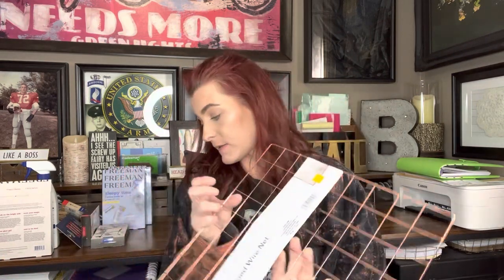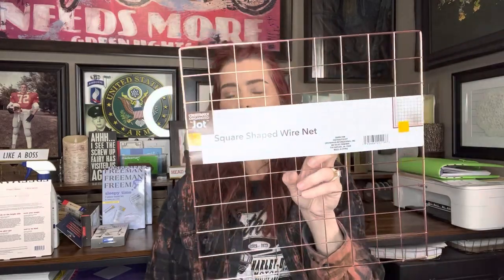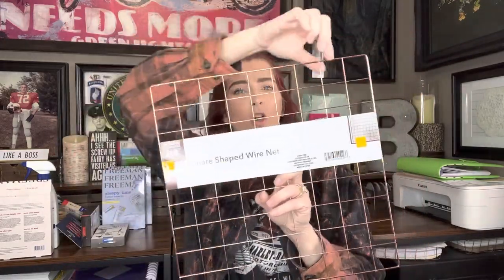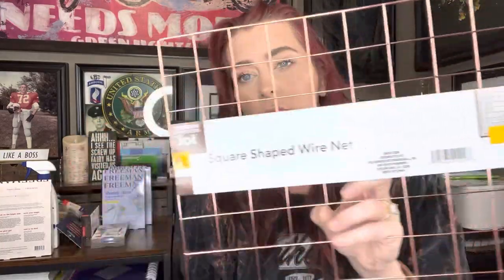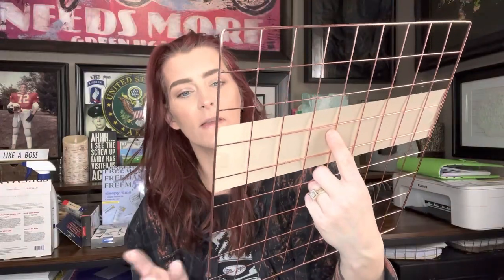So I was on the hunt for these. After being in the Dollar Tree Facebook group, I realized there's a different size basket and other things that go with this — like a little shelf thing you can hook on. But this is a square-shaped wire net. They even have hooks you can get to hang it on the wall. I have an idea to use this in my pantry to help me organize. I probably should have got more — so next time I go in, if I find any, I'll get some more.